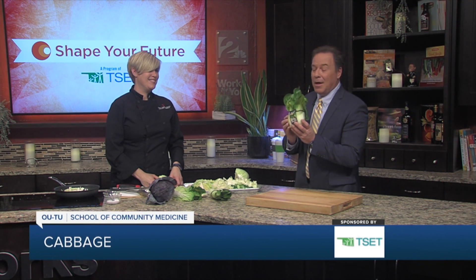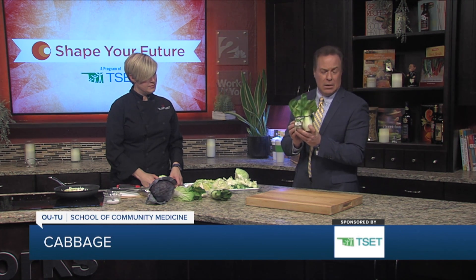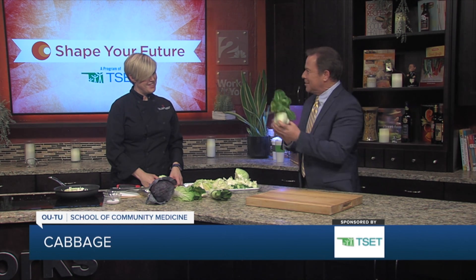I have a new favorite cabbage — these little guys are cute and really cool. If you want to find more information about this or any of the recipes we've been bringing you from the Shape Your Future Healthy Kitchen, go to our website, KGRH.com.